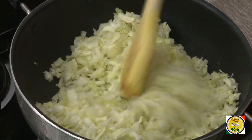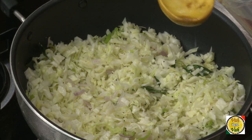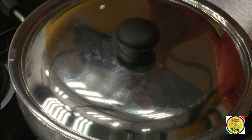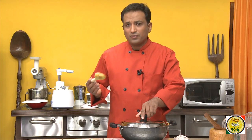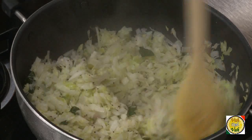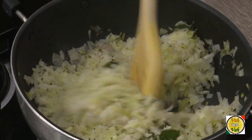Just sprinkle a little bit of water — you don't need to add too much, just a little bit — and cover this. Reduce the flame and cook for 10 minutes till it is soft and tender. After a few minutes, remove the lid and mix it up. Since we cut the cabbage really fine, it's almost cooked.